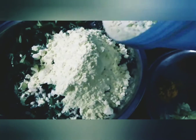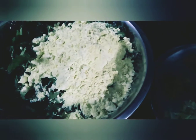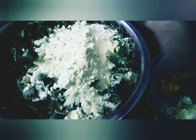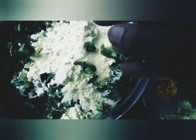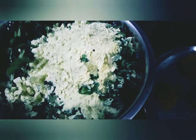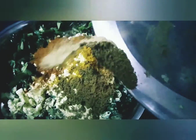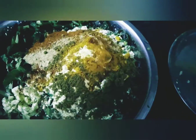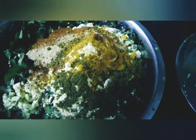I have added some things like Harimish, Haldi, and other things. After this, I will add some Nibu. I have added the Nibu — you can use any type of Nibu.